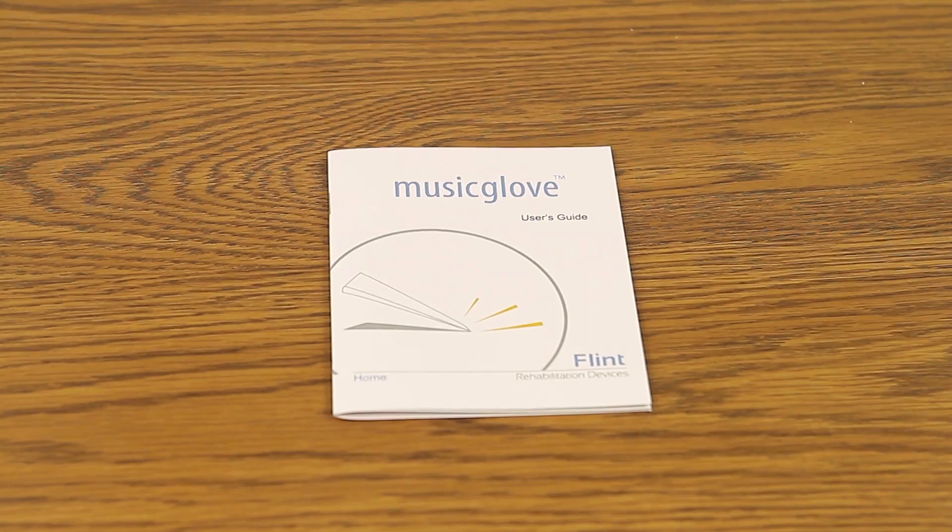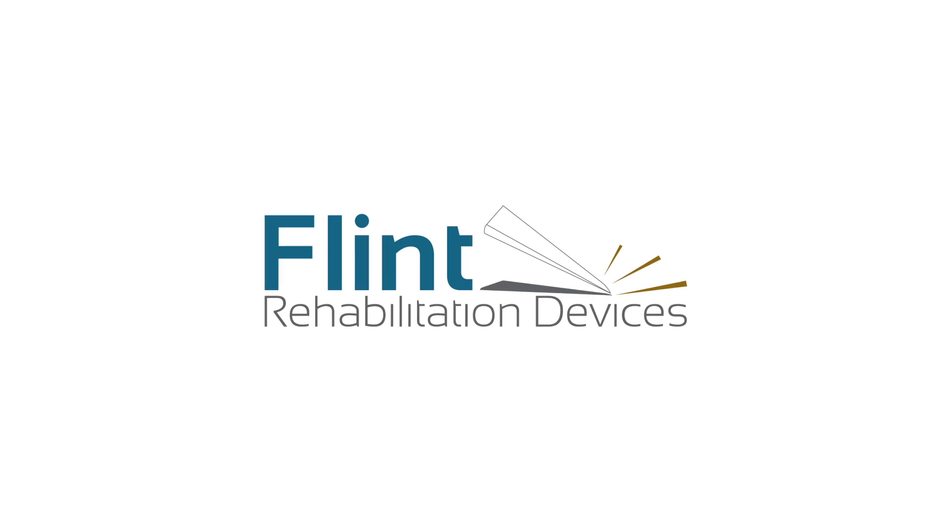We encourage you to read through the User's Guide for additional information. If you have any questions or concerns, please contact our Support Department and we will be happy to assist you. Thank you for choosing Flint Rehabilitation as your Home Therapy Partner.